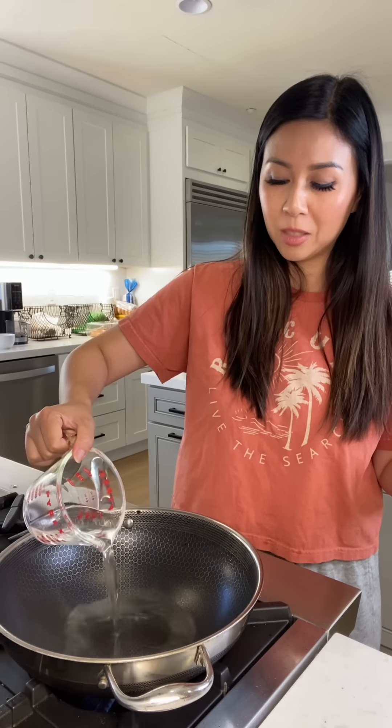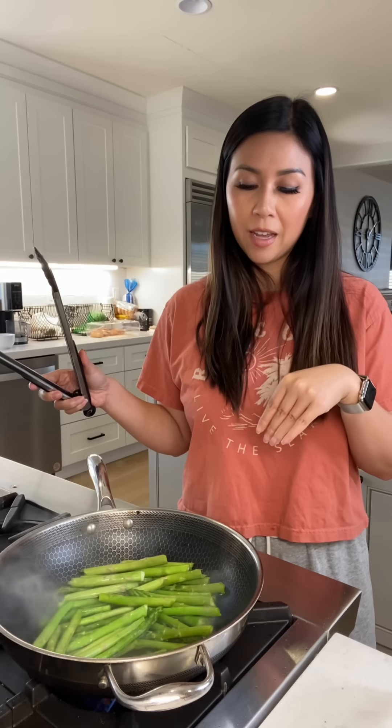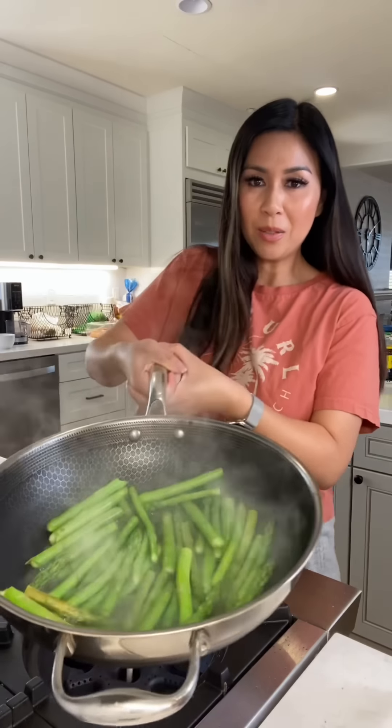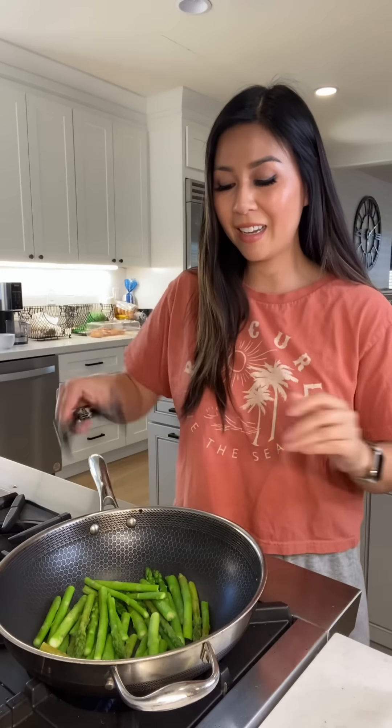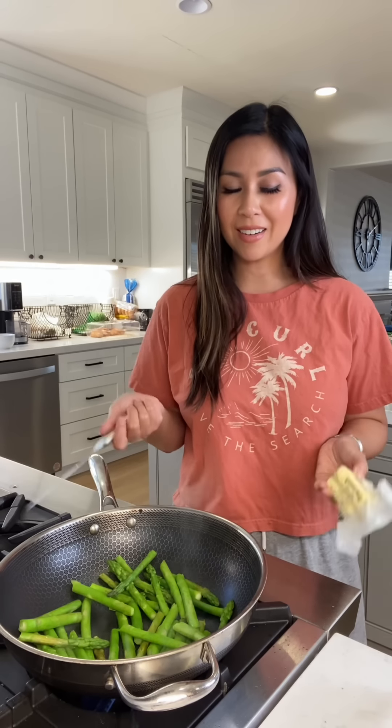I'm just cleaning the wok with a wet paper towel. I have a trick when it comes to cooking asparagus — I semi-cook it first so when I stir fry it, it doesn't burn on the outside and undercook on the inside. I only do it for 45 seconds to a minute, then drain the water and put it back on the heat to let the water evaporate before adding any butter.